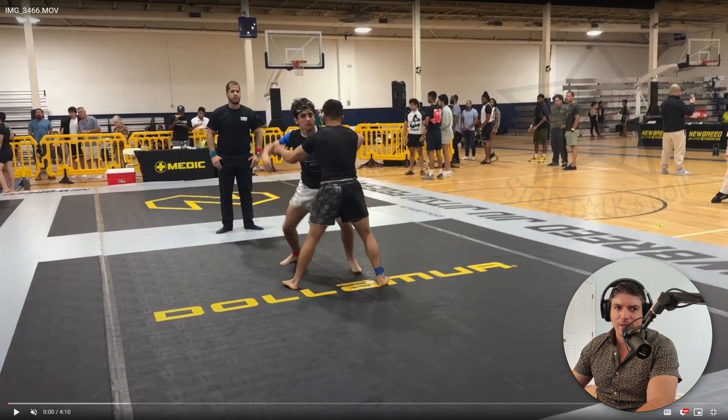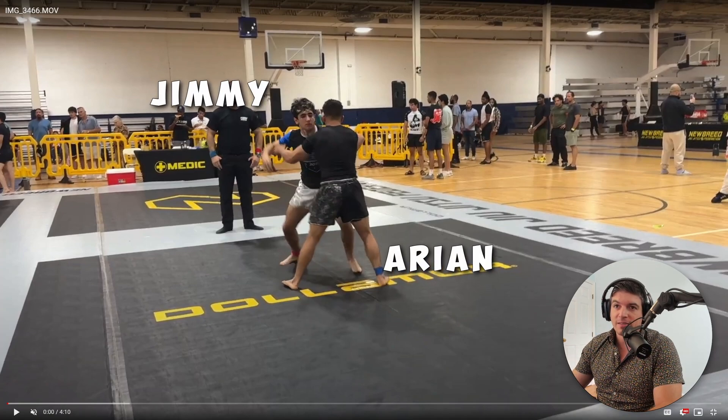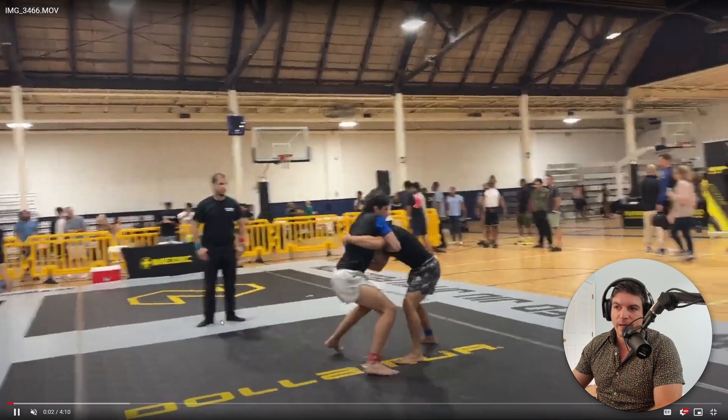Today we have — I believe his name is Arian. I thought his name was David, but Arian was at the competition I was at a few weeks ago. He and his buddy David were competing unaffiliated. I was talking to them after and said send me your matches and I'll break them down. So we have Arian here, and I have no idea what this other guy's name is, so we'll call him Jimmy. He sent me three rounds.